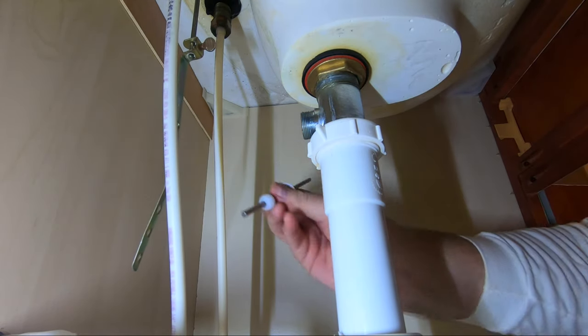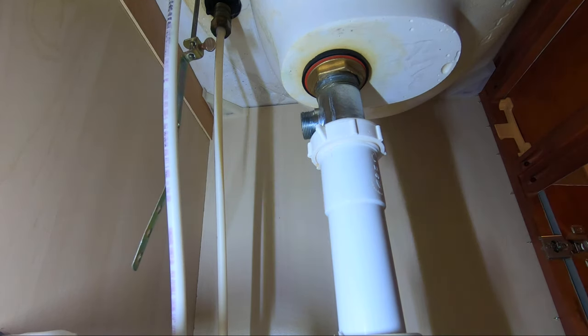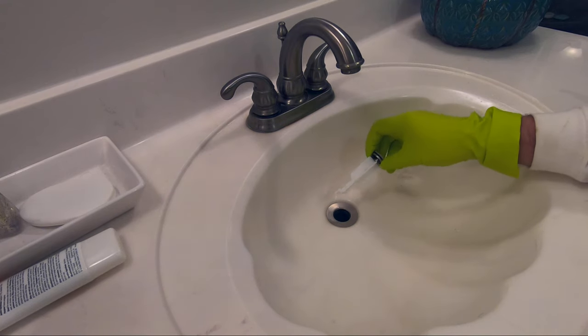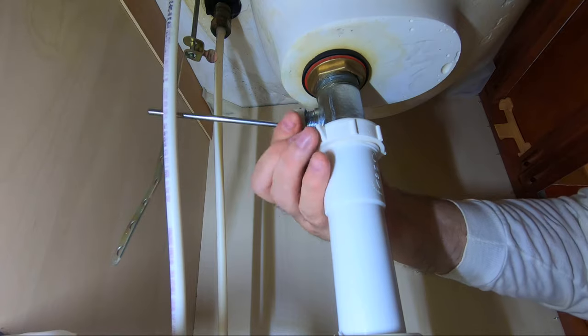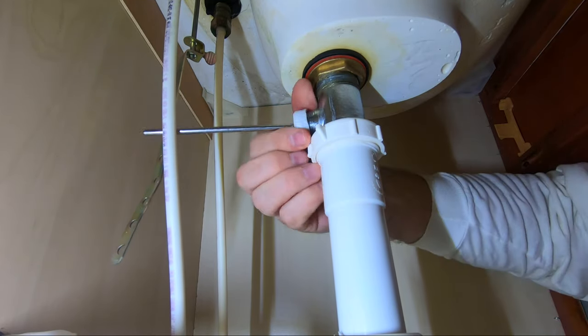Note here how the short end of the rod goes in first, then the ball, then the collar. Remove the drain plug, taking note of the orientation at the bottom. Then replace the rod, ball, and collar to prevent leakage during these next steps.